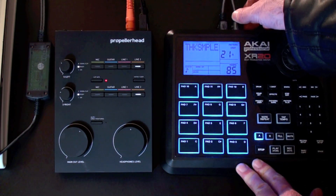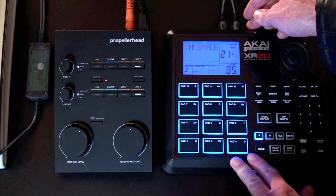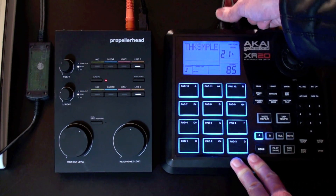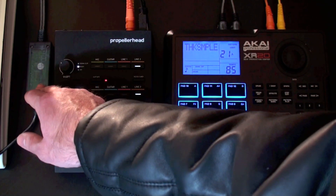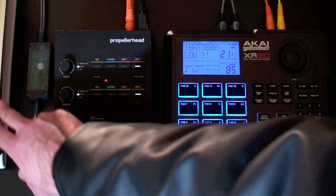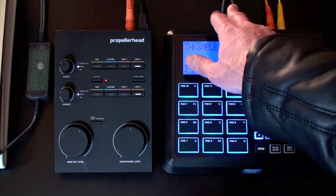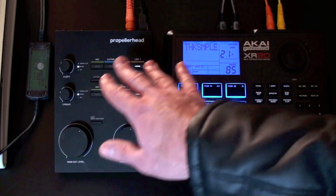The important thing is, if you're recording in a digital audio workstation, you want the timing to be exact. So I also have these MIDI plugs going out from the back of the unit into a USB to MIDI converter. You plug this into your laptop, and then it allows you to connect the MIDI. Some audio interfaces have built-in MIDI, so you can do that in one box. In this case, I'm doing it with two separate devices, but it works.